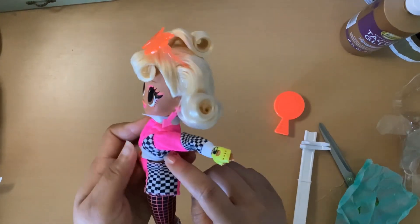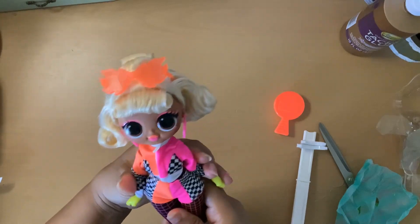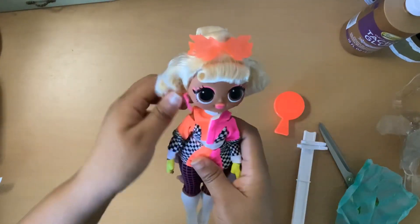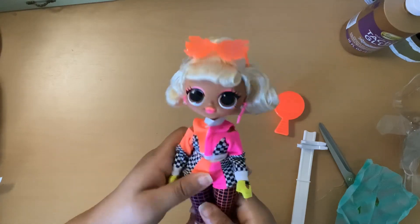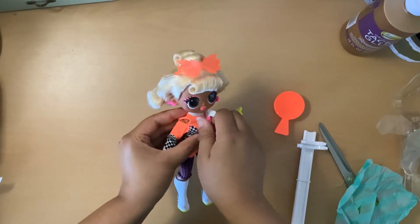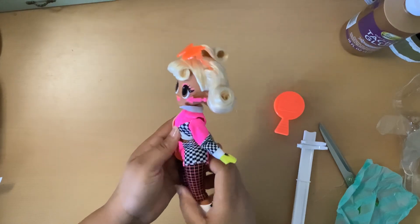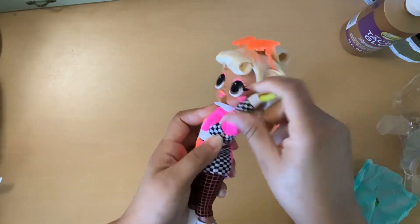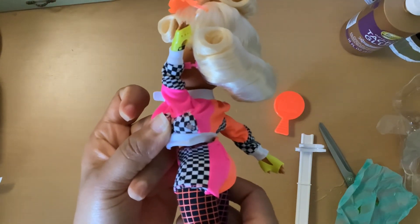Wait — before I explore that, let's take another look at the jacket. The jacket has cutouts on the shoulders, which is really really cute — I didn't notice it at first. Now I'm going to explore this hole I just found. I'm not surprised, sadly, because I've received other LOL dolls with things wrong with them, and it's very disappointing to be honest. You can see there's a hole in the back.